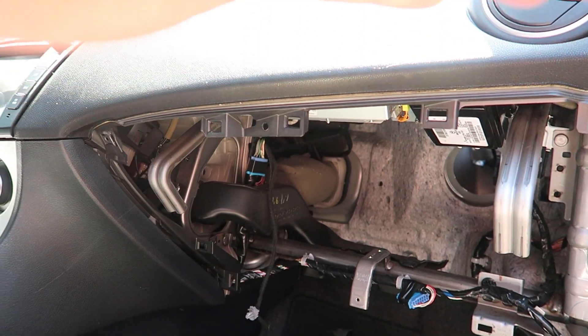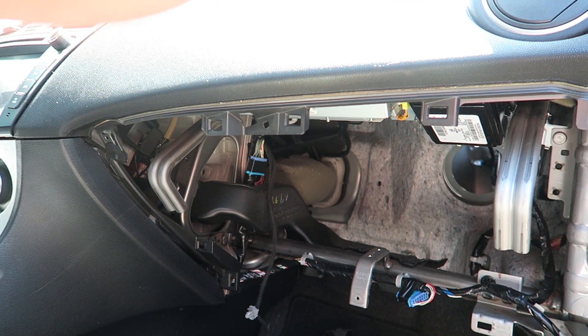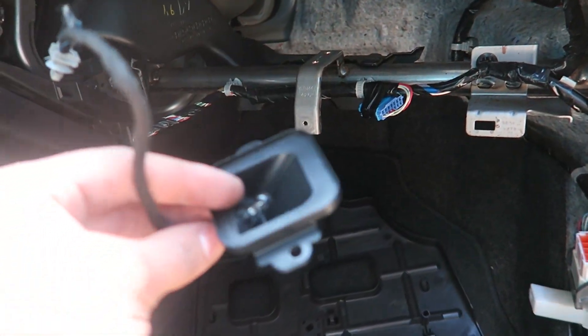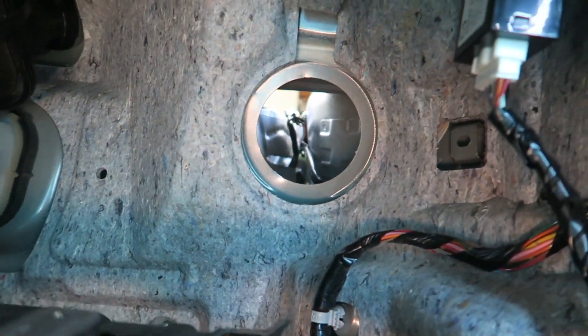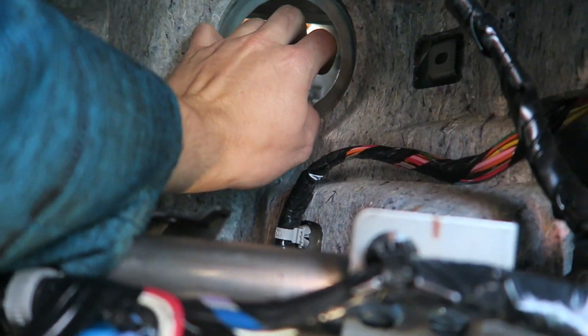First thing you want to do is remove your glove box. There are two mounting points with nine millimeter bolts — one here and one here. The bottom one is in the middle and the top one is on the left. It just pulls right out. Then you have this light bulb sitting on top — I just took off the screw, but you can also pinch the two tabs to remove it. After that, on the Gen 2 there's a big open hole here.